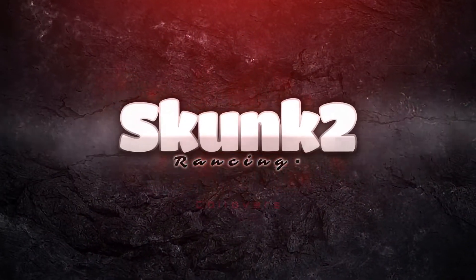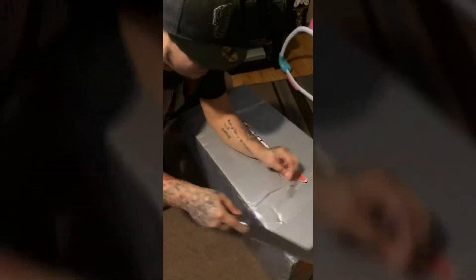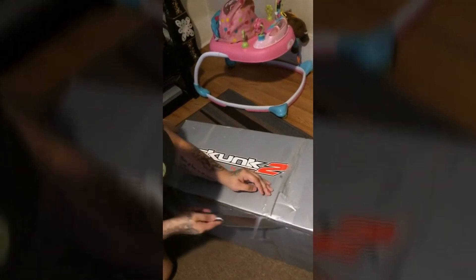Yo, we're gonna do something incredible — Core Loaders from my 2004 Civic.